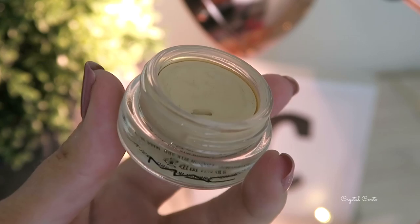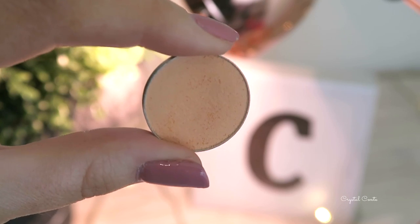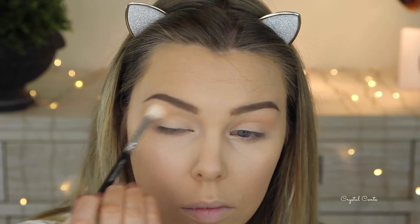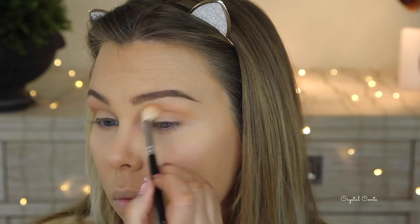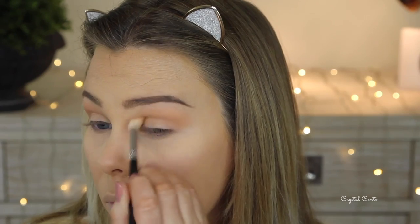Moving on to eyes, I'm starting with my Soft Ochre MAC paint pot, taking that all over the lid and up to the brow to give a flawless base for my really bright colorful eyeshadow. Going in with Peach Movie by Makeup Geek first as my transitional crease color — I'm not going to do too much because this look has a lot going on. Then over the top I'm taking Creme Brulee as another crease color, using a big fluffy crease blending brush in circular motions going back and forth in the crease.